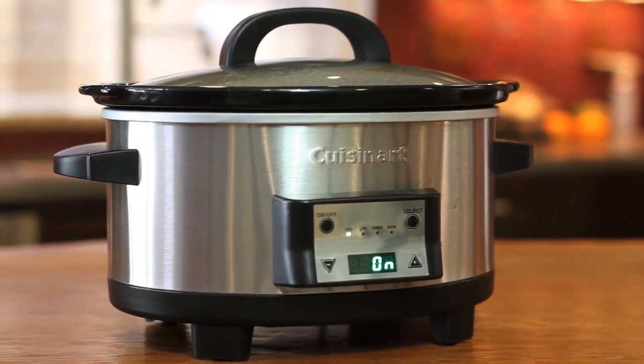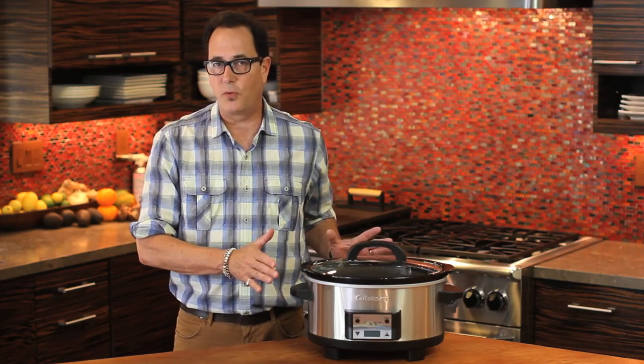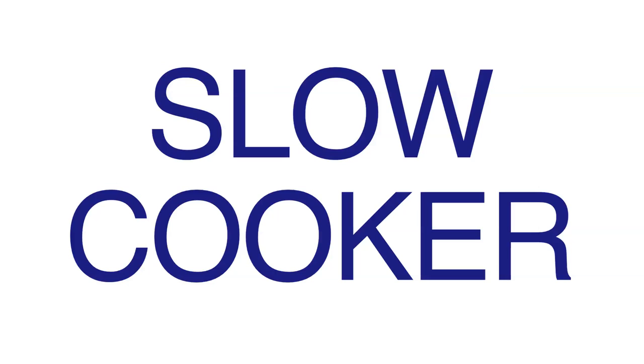There it is — the beautiful slow cooker. Ask someone what they use their slow cooker for and most often you'll hear pot roasts, pork shoulders, soups, stews — that kind of stuff. But a slow cooker also cooks gently, which makes it perfect for all kinds of things, including a delicious mushroom risotto.